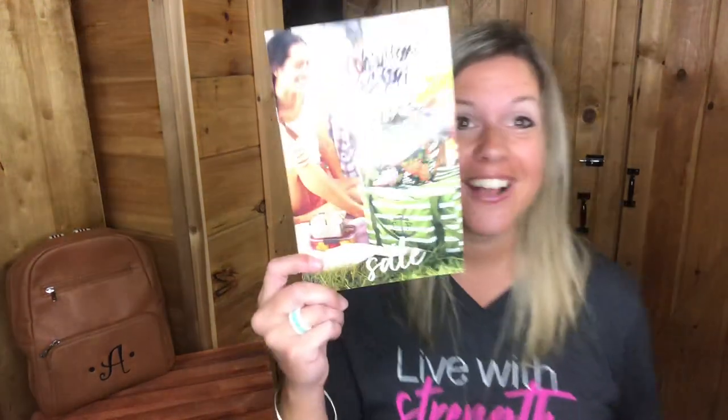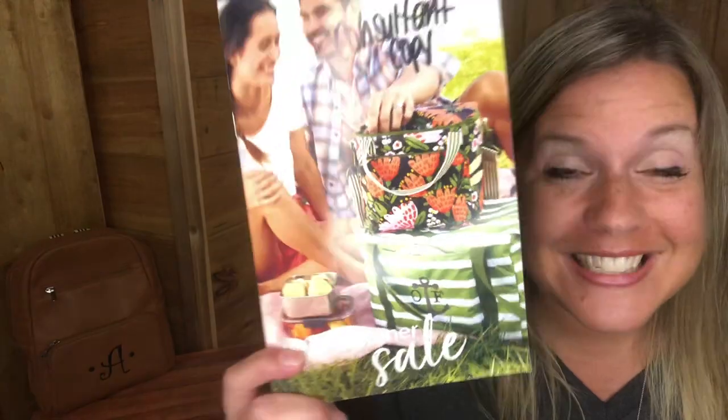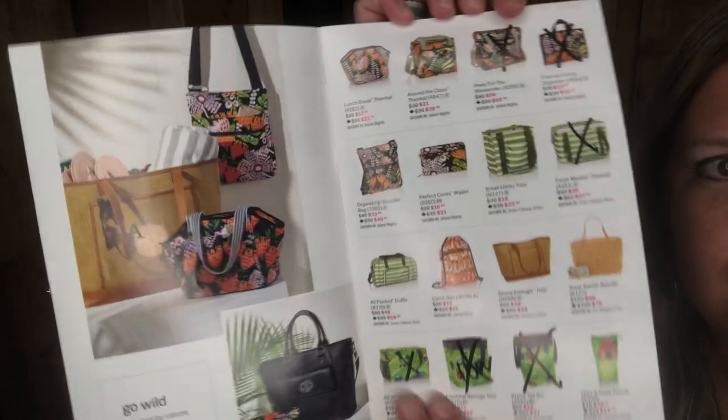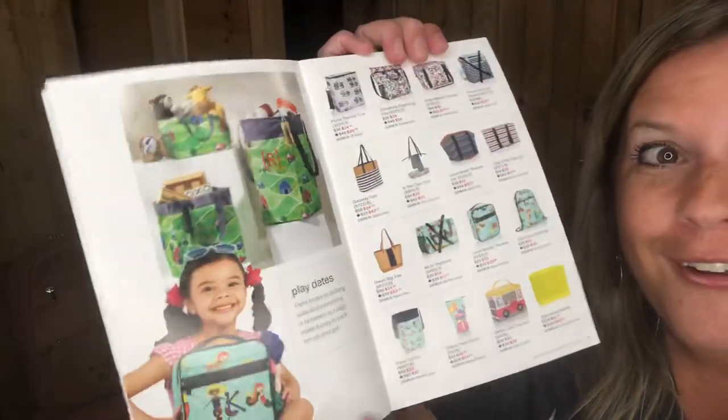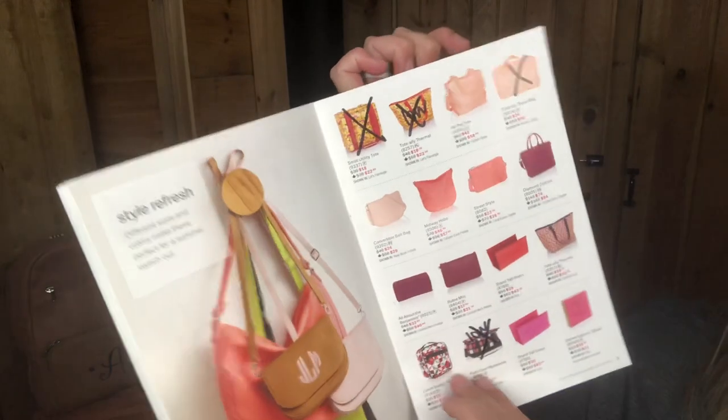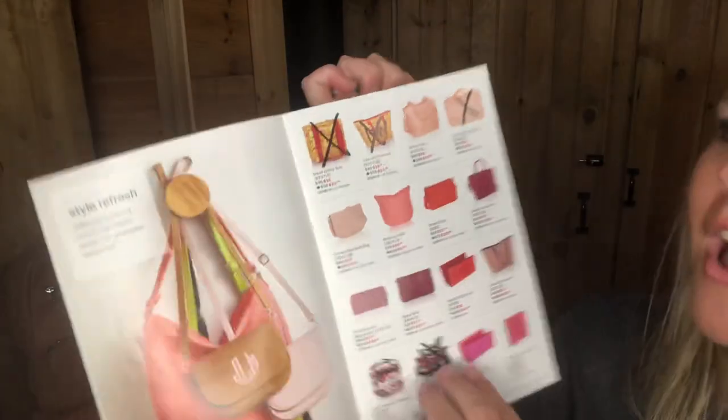Hey y'all, I hope you're having a great day. I'm here to share one of the items from my summer sale catalog. You can see all these X's on here — everything in here is going like hotcakes, going so fast. I saw it and was like, oh my gosh, I've got to share this one before it sells out. This is called the convertible belt bag.